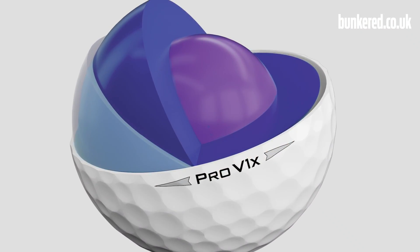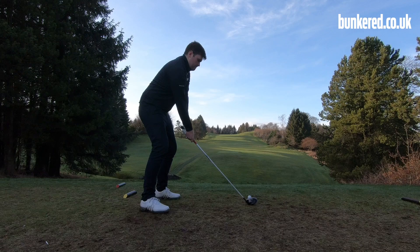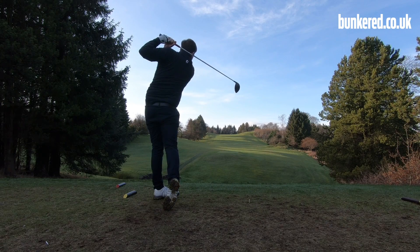We then have a new core formulation for each golf ball. There's a single core in the Pro V1 and a dual core in the Pro V1X, and these are the real engines of the golf ball. We have a soft center which delivers the feel we've come to expect, but they've stiffened the outer layer of the core to deliver more speed and more distance. That was one of the key aims — deliver added distance but at every step of the way retain that feel and short game spin.